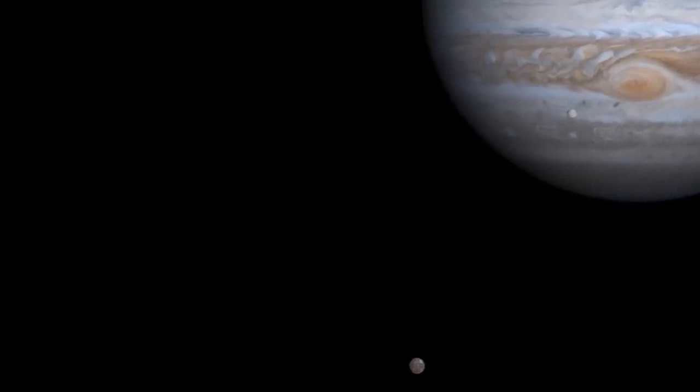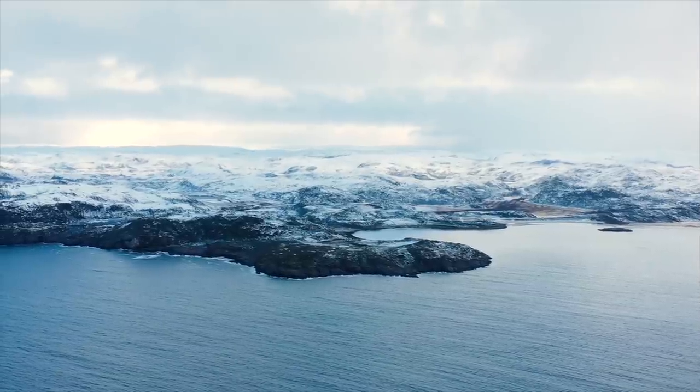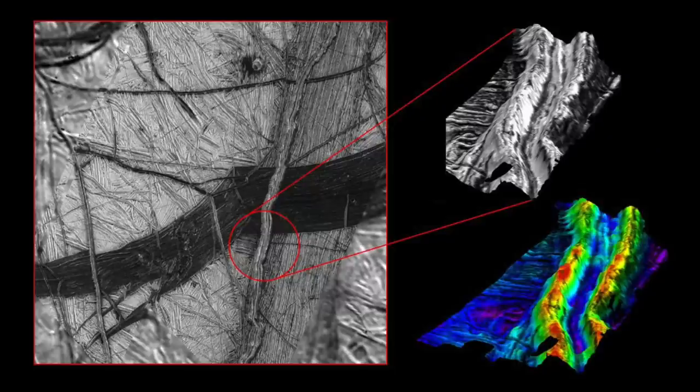It was a bit of serendipity, really. A colleague was presenting in a group meeting on open science questions about Europa, with the formation of double ridges being one of them. He showed an image of what these look like on Europa, and I had this moment of recognition — it really looked like a feature I had just seen in my own data from the Greenland ice sheet. If you were to slice one of these like a cake in half, you would see an M-shaped feature where two peaks surround a central trough — really like two ridges smashed together.